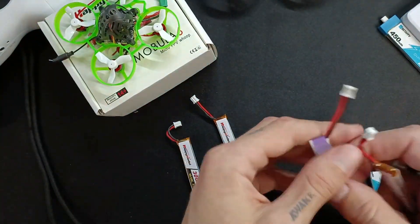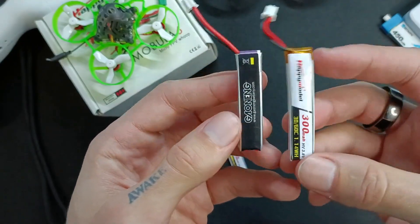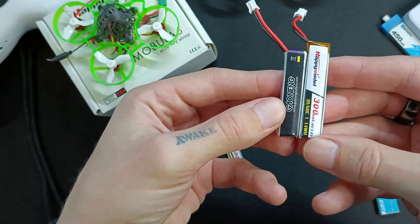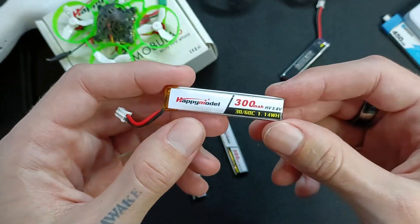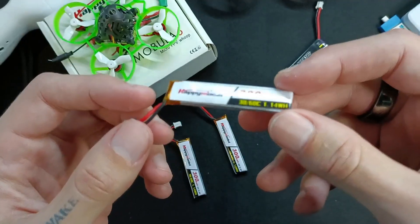If you have a choice between these two, they're basically the same price, and the high voltage one is actually a bit smaller with the same milliamp hour rating. So I would just go for that one. That being said, there might be a little bit of a price difference, or one of them might not be in stock.